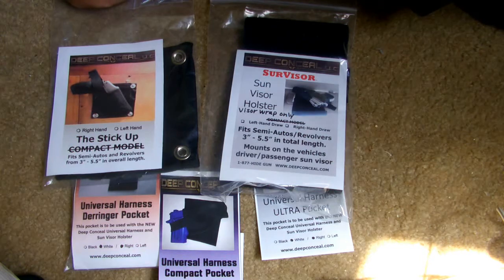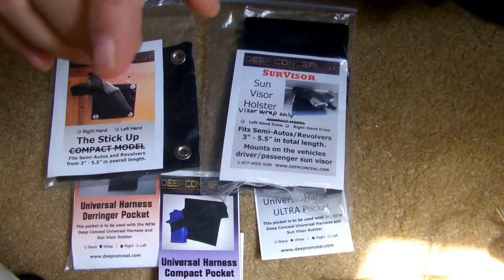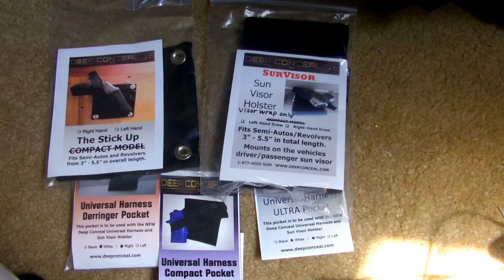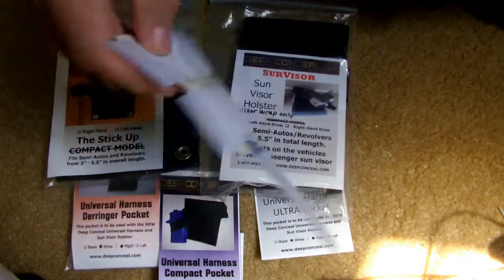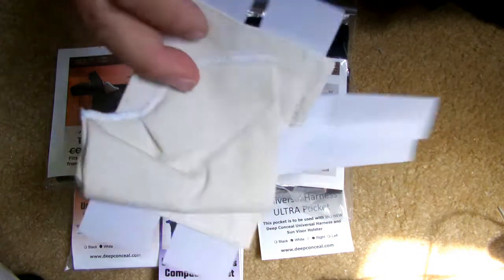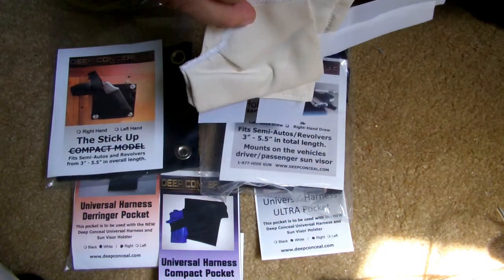Okay, now that you've seen those, what I wanted to do is show you that they had the visor holster, but another thing — I want to insert another picture — since these are Velcro, they are able to stick to more than one thing. I wanted to show you another use that I came up with for just the pocket on top of the visor holster, which is a really nice piece.